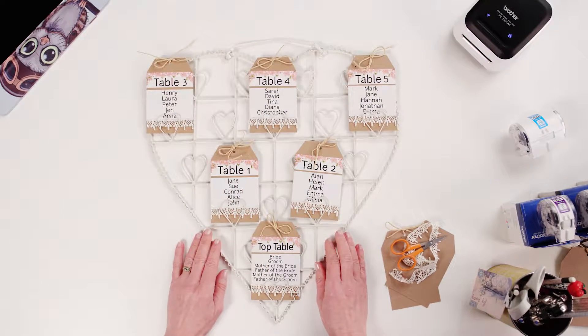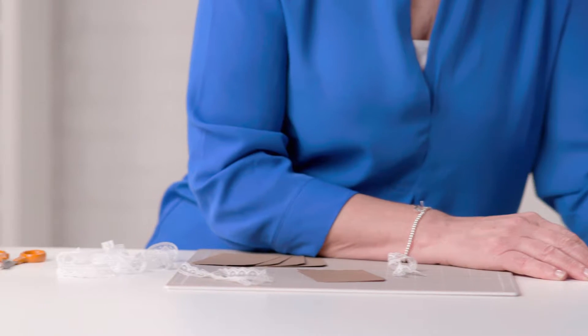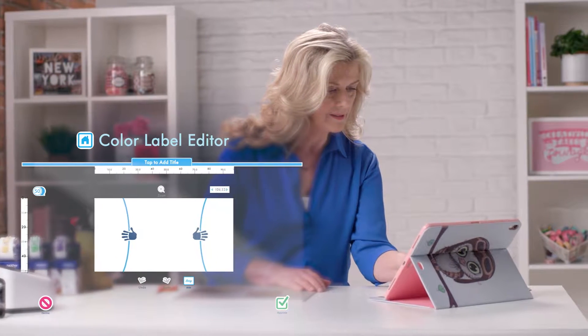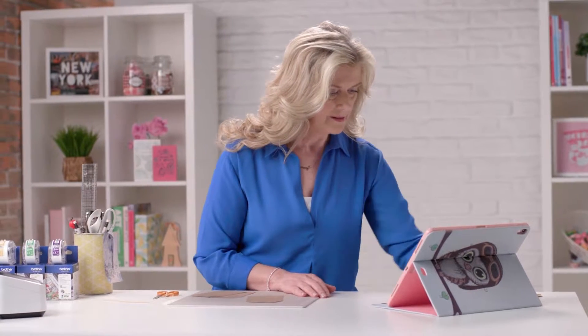Another lovely little touch is a bespoke seating plan. I've pre-cut some tags and my 50mm roll is ready in my Brother Design & Craft printer. On the home page I choose New Design and alter the width of my workspace to slightly over 80mm, because this is the width of the tags.